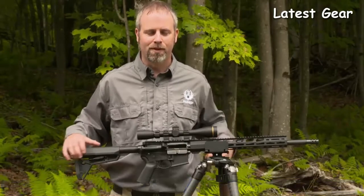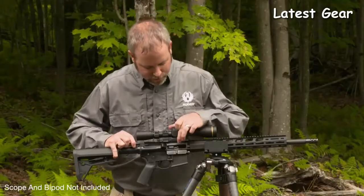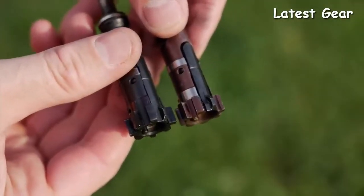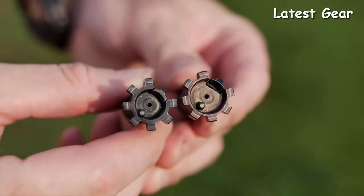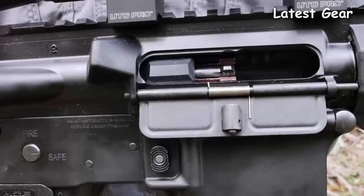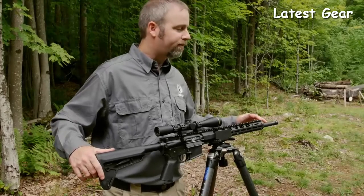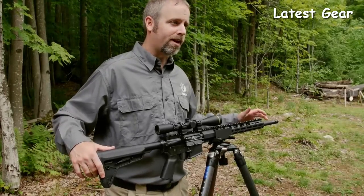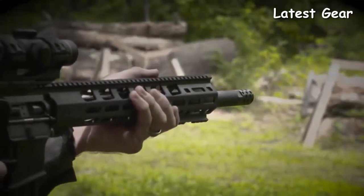Chambered in 450 Bushmaster, what sets this rifle apart is a high-strength super alloy bolt with a unique bolt lug geometry, making it the strongest, most reliable modern sporting rifle chambered in 450 today. This rifle features an 18 and 5/8 inch nitrided barrel for accuracy and velocity, capped with a radial port muzzle brake to help tame the recoil of the cartridge.